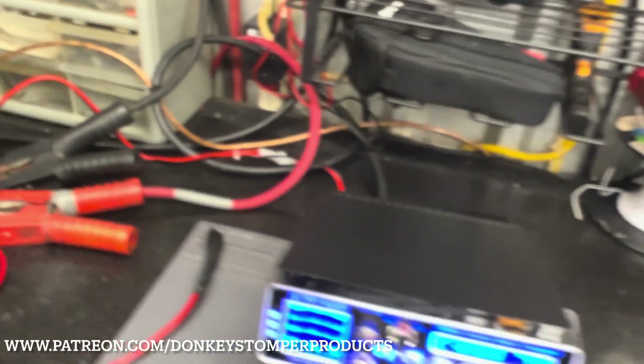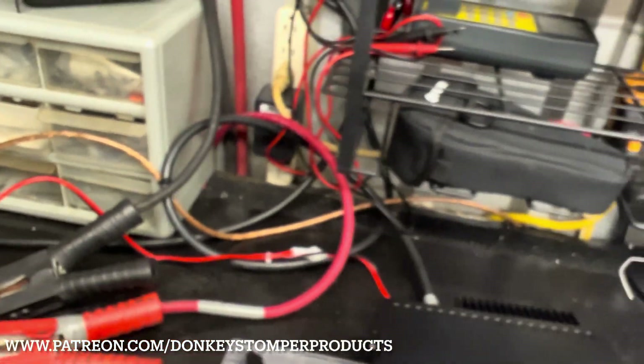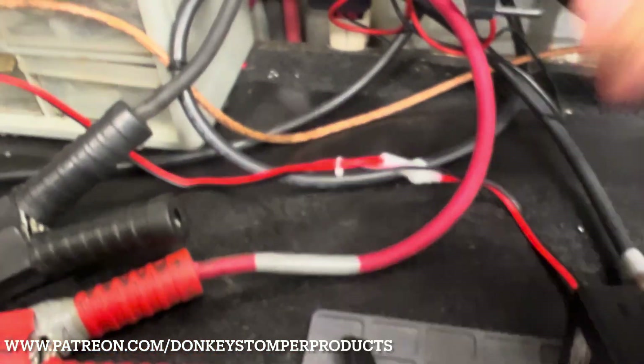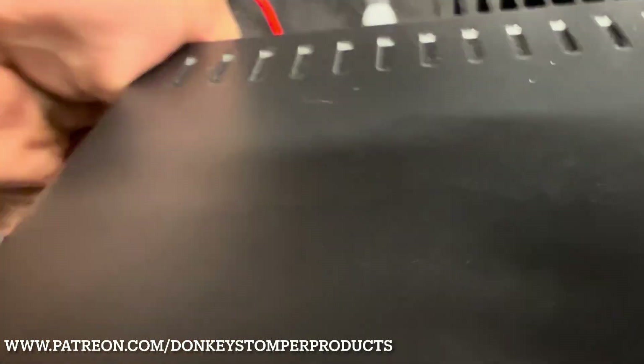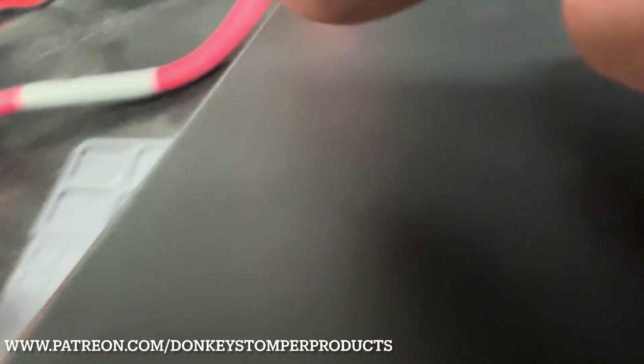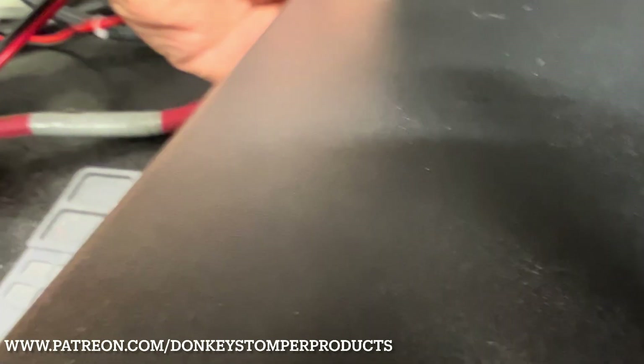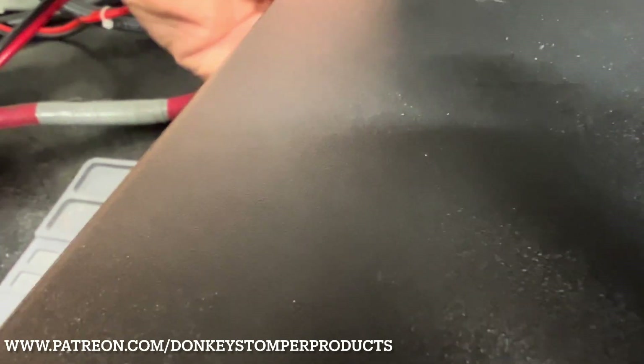Just for curiosity, let's try this — I'm gonna unplug the stock power cord. This is a brand new radio too. Alright, we're gonna plug in the custom 10-gauge OSC copper power cord.